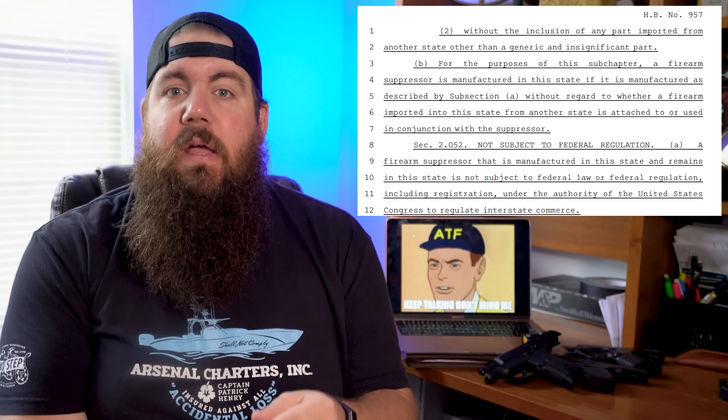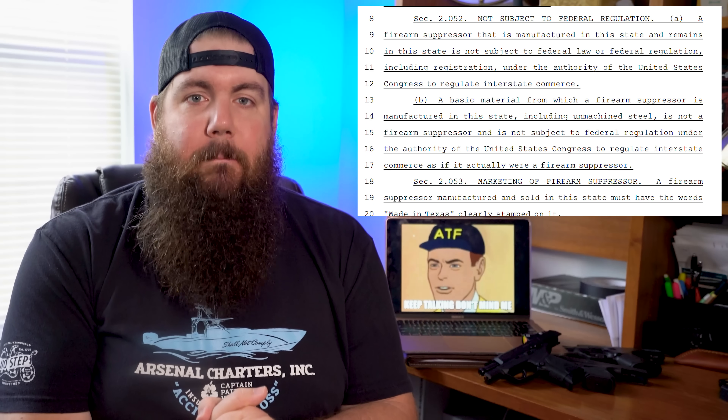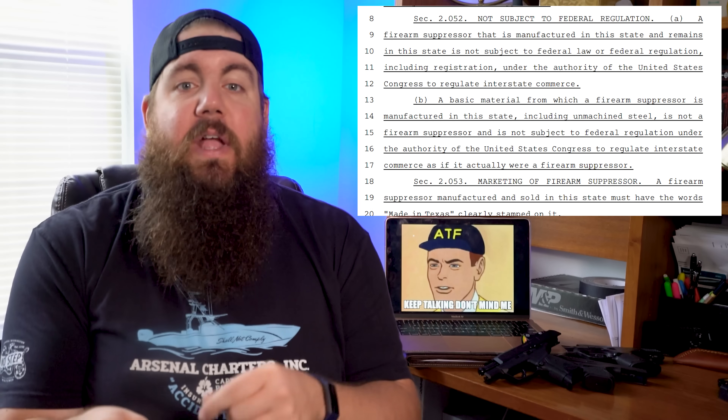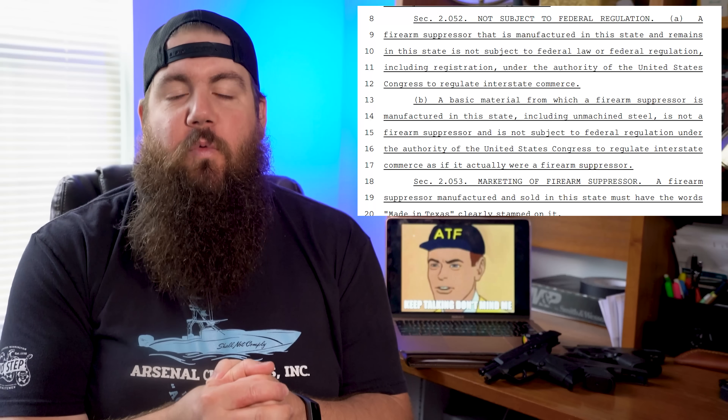Section 2.052 is titled Not Subject to Federal Regulation — I like the sound of that. It says a firearm suppressor that is manufactured in this state and remains in this state is not subject to federal law or federal regulation, including registration under the authority of the United States Congress to regulate interstate commerce. It expands on this by saying a basic material from which a firearm suppressor is manufactured in this state, including unmachined steel, is not a firearm suppressor and is not subject to federal regulation.